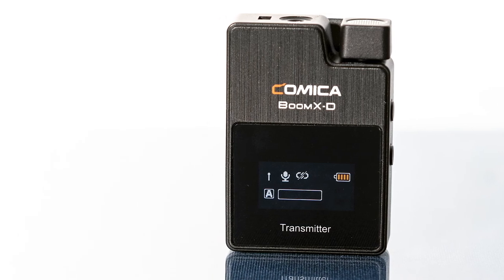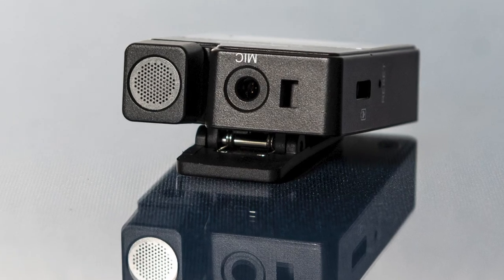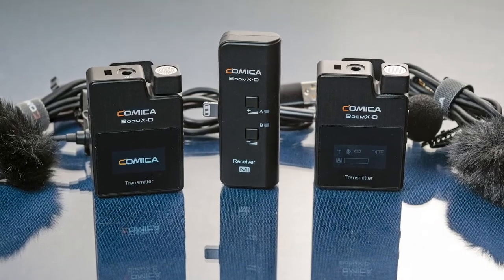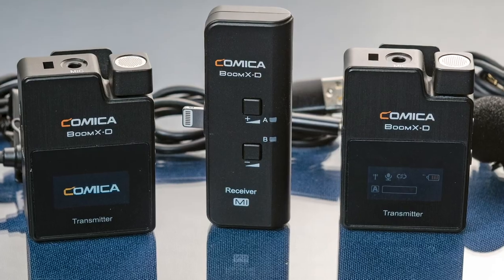I want to thank you for watching this video. I hope it was helpful and gives you some ideas about whether this is a product for you. I will say it was really easy to use — I read the directions quickly right out of the box and was able to use it right away. So for the layperson or the professional, this device will give you great sound. If you like this video, please like and subscribe and stay tuned for the next video.